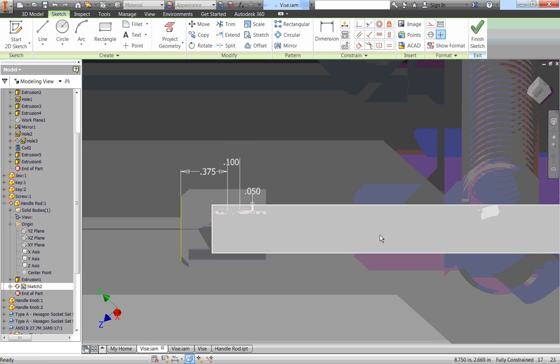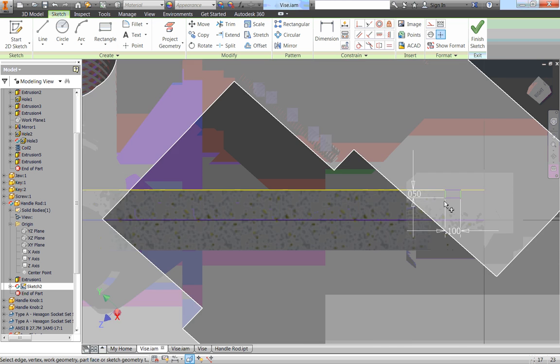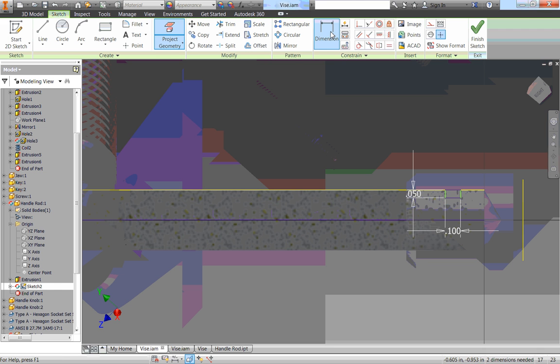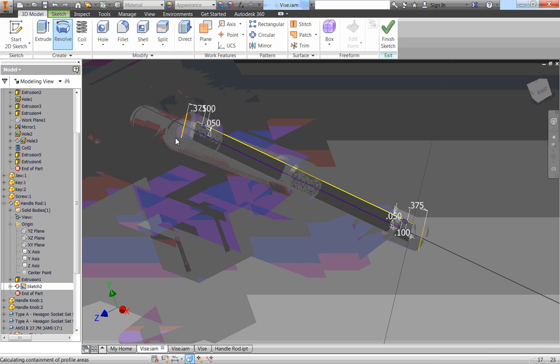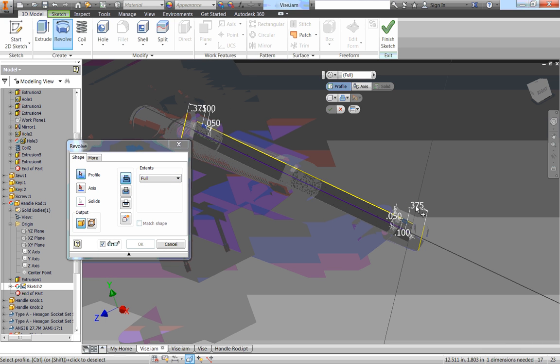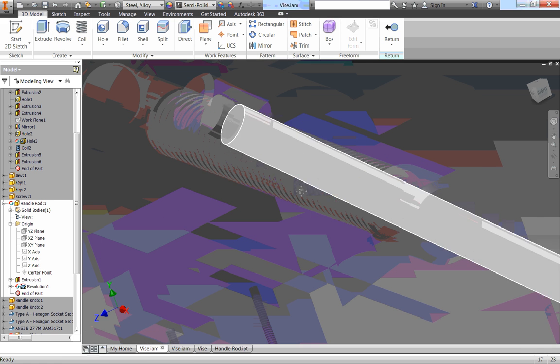Then I want to revolve that. I'm going to draw a line down the middle. We need this on both sides, so I'll draw one on the same side as well, type the dimensions in as we go, project that edge on the right side, and dimension it at 0.375. Let's go ahead and revolve it — I'll select those two boxes I just drew, select that line down the middle, and cut it away. Click OK. Now we have two little cutouts there.